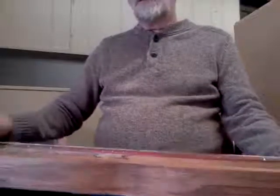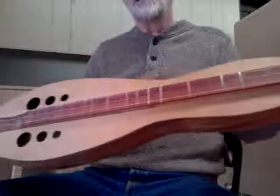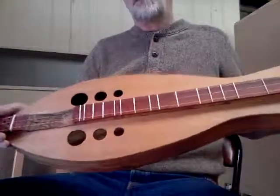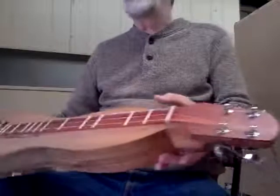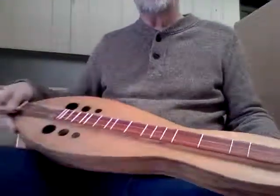That's where my spalted maple came from as well. This is the dulcimer that I've been building all this month. It's all brand new for me — new design inside and out, with all sorts of new bracing going on inside and just fun stuff.